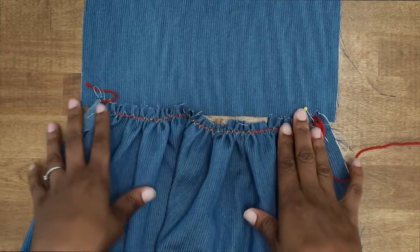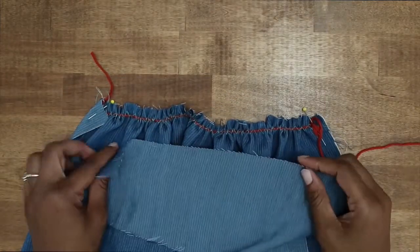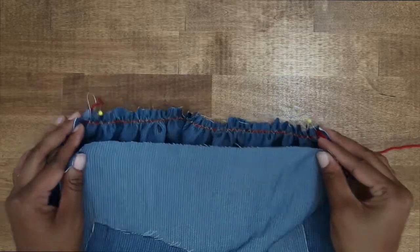Once you have them distributed, take your fabric piece — again, this could be a waistband or a bodice — and go ahead and pin it together right sides facing, and pin it in place.